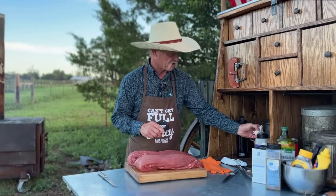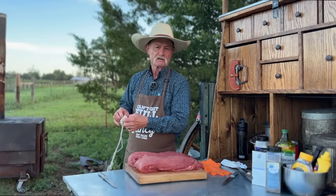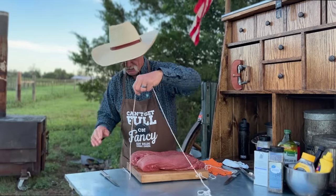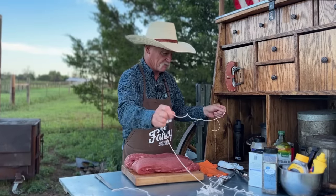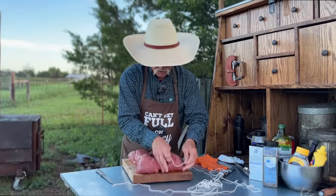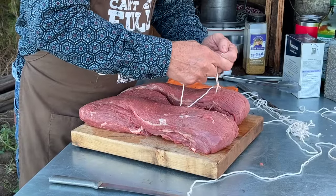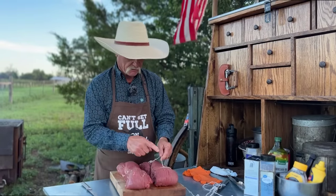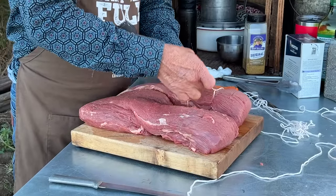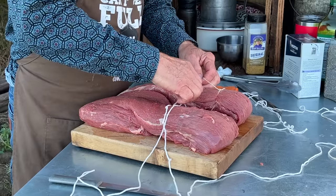We've got some string, and you can see the string is wet. Why would we be soaking string? So it doesn't burn up on the fire when we throw it in there. I have roped a lot of stuff in my life, but most of the time when I was roping it, it was still on the hoof. So we're going to take this first one, come right in here, take your knot, pull it down tight. Now why would we cut it and tie it again when we can just put a half hitch on it every time? We're saving time and effort, and we ain't having to cut no string but one time.